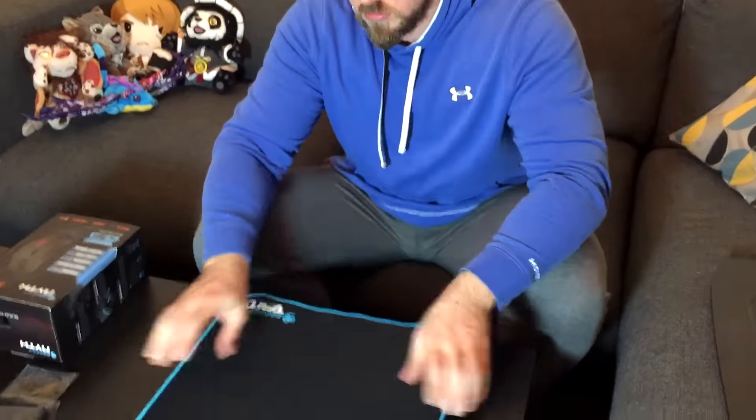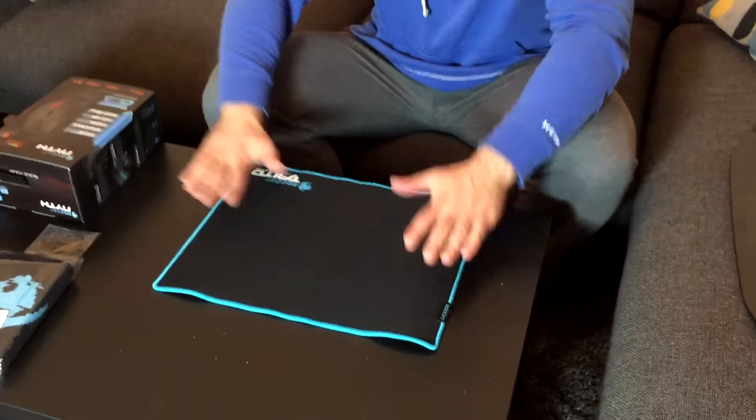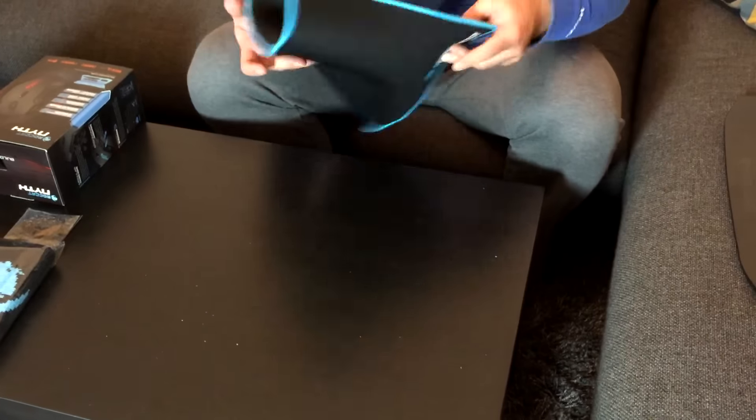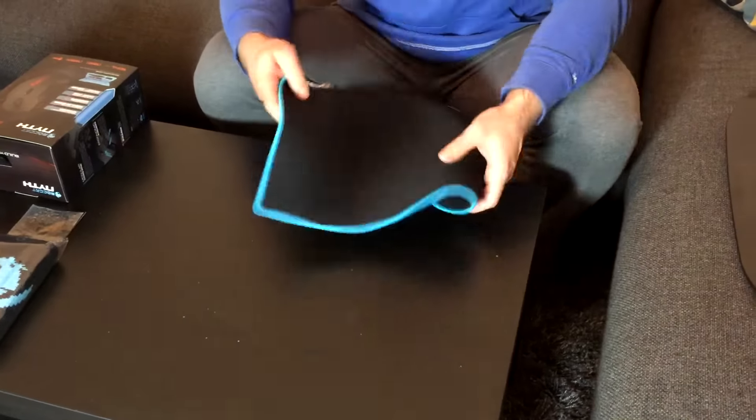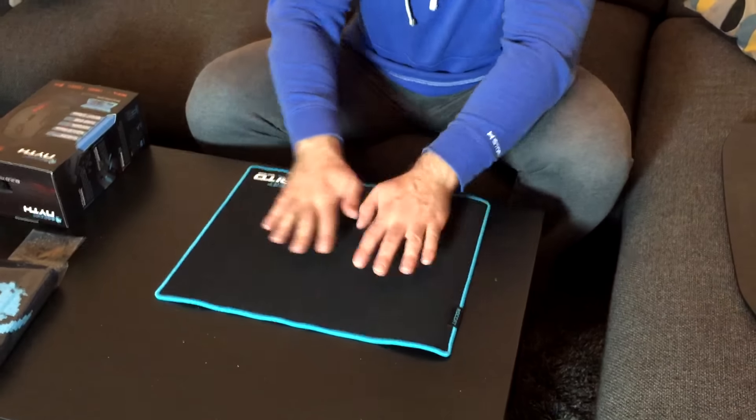These are the kind of mouse mats I like. They're quite firm. We have a control mid-sized mouse pad. The surface here obviously sticks to your desk, so you just need to flatten it out.